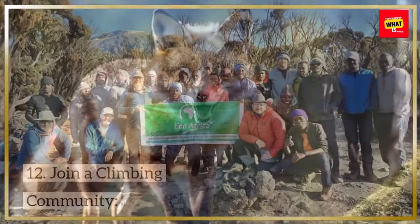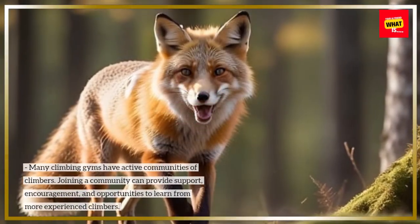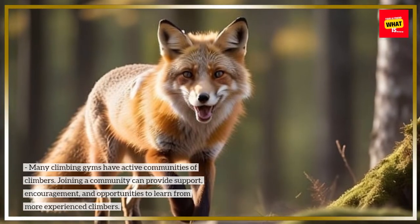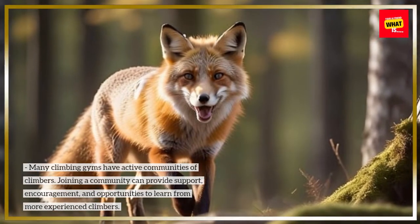Join a climbing community. Many climbing gyms have active communities of climbers. Joining a community can provide support, encouragement, and opportunities to learn from more experienced climbers.